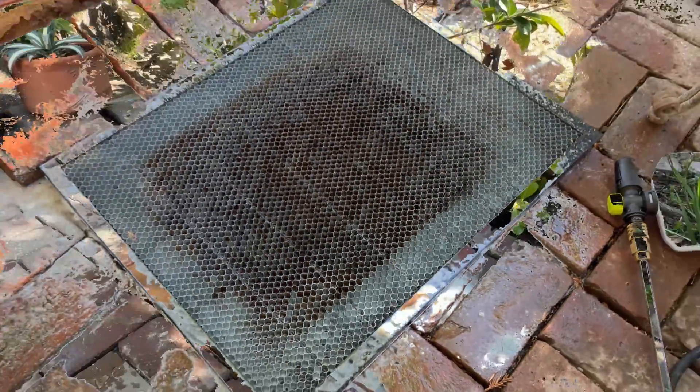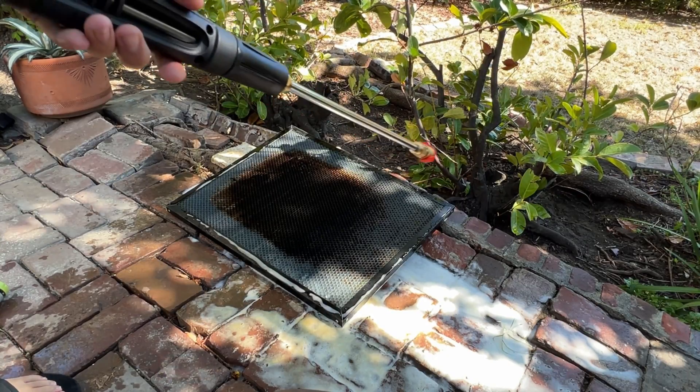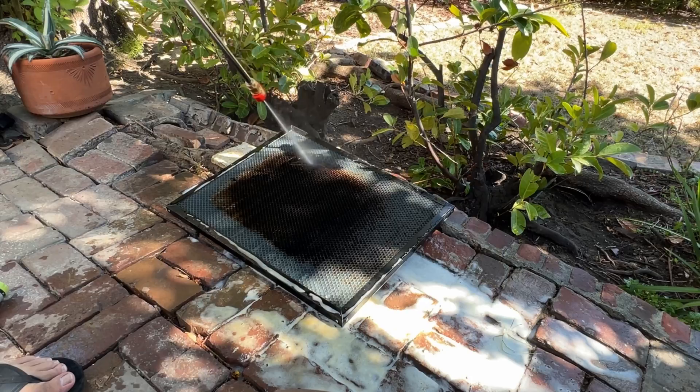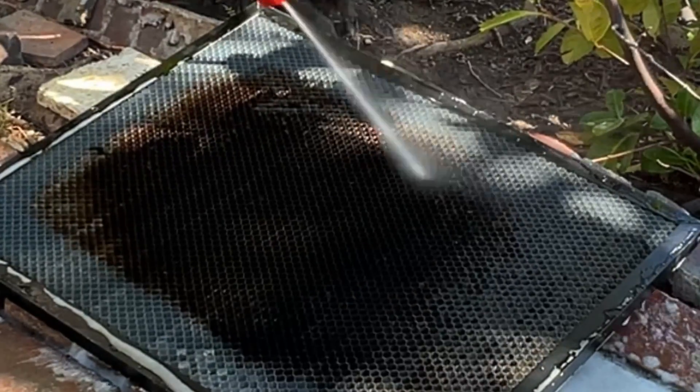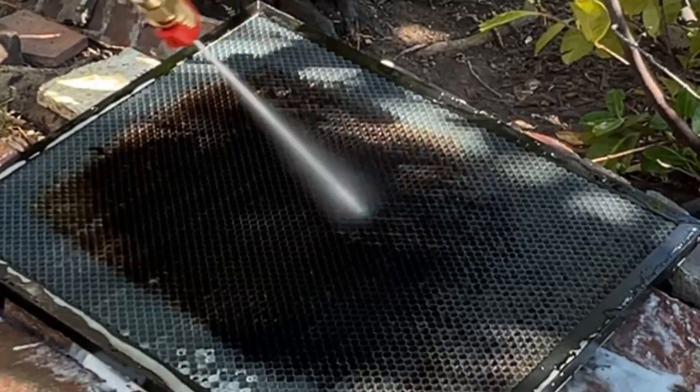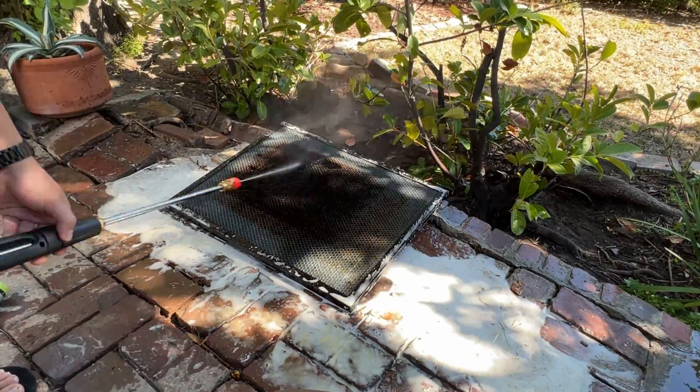Let that sit for the next 10 minutes or so. Now that it's been sitting for 10 minutes, I'm going to go ahead and give it a rinse. For this one I'm just going to bring out my pressure washer, but you can do it with a normal hose. As you can see zoomed in, it's already taken off that gunk pretty easily.